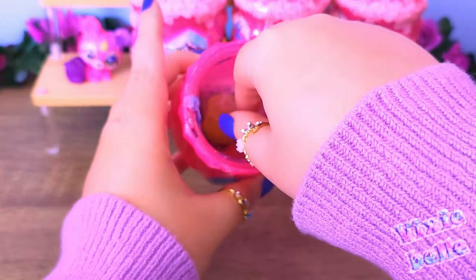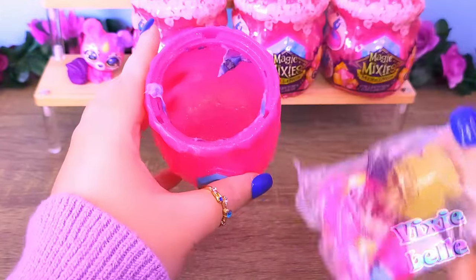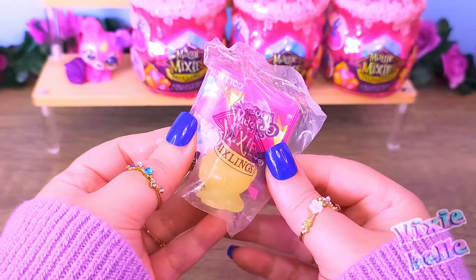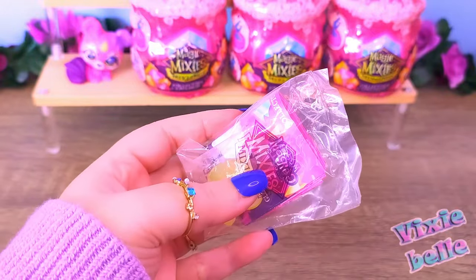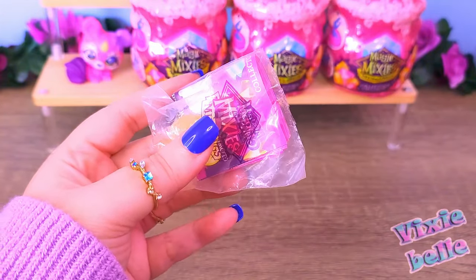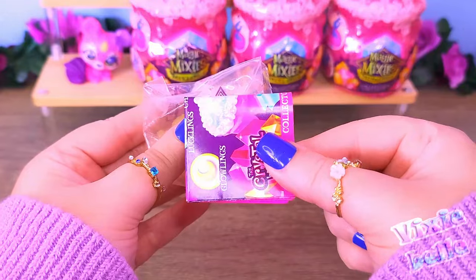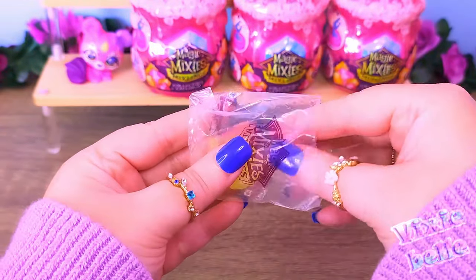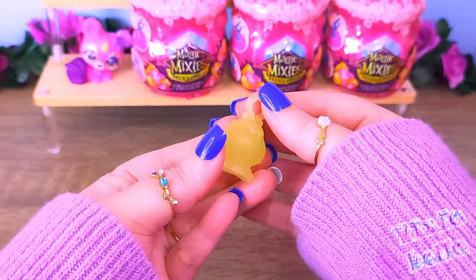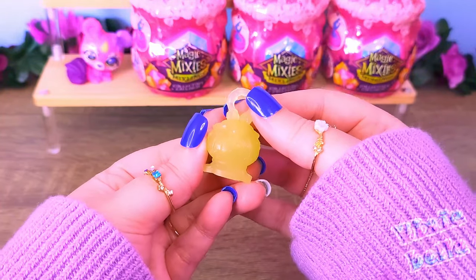And here are our little accessories. Looks like we got something new this time — and if I recall correctly, this is the little lantern. Let's get the checklist out of the way. We have our little lantern. These I think came with the Glowlings. The lantern itself is meant to glow in the dark, as well as the figure.